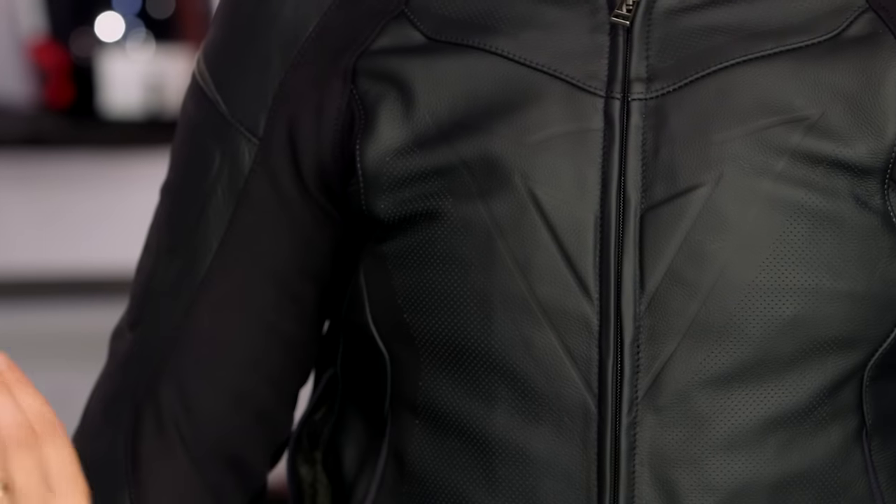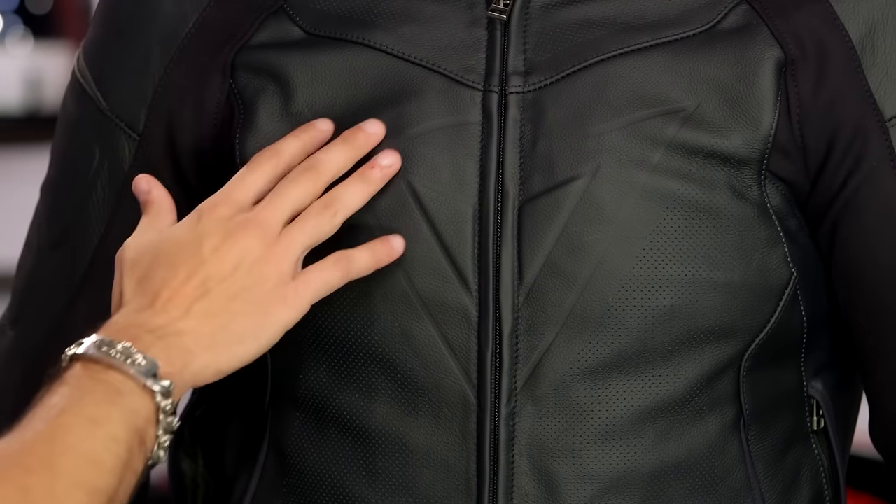One of my favorite things about this jacket is the embossed Dainese Demon in the center of the chest. I like that it's not a big pop of color — I like that it's just worked in. People that know Dainese, they're going to know. If you look at this jacket, yeah, it's badass. There's nothing you could do about it.